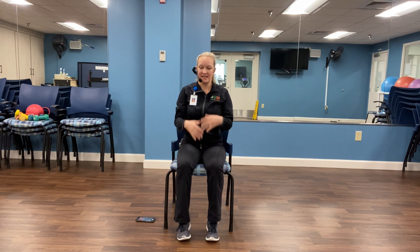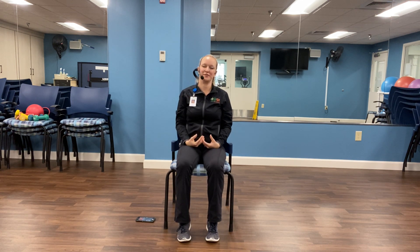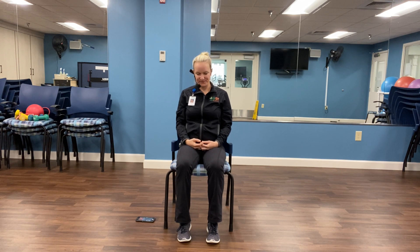The last couple of minutes of this class, I like to have a little meditation. So get comfortable in your chair, close your eyes. We're going to focus on our breathing — in through the nose, out through the mouth. Quiet the mind and try to focus on nothing but your breath.